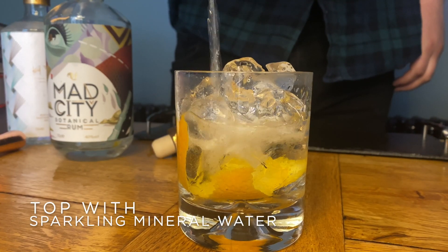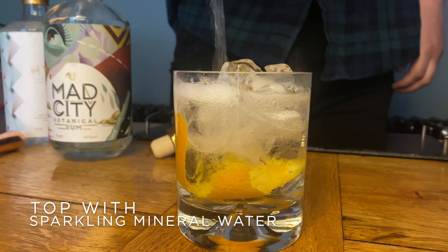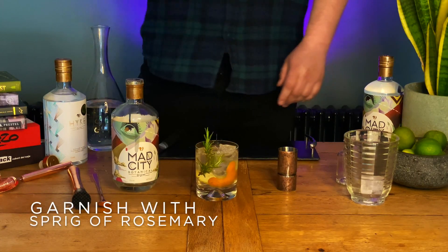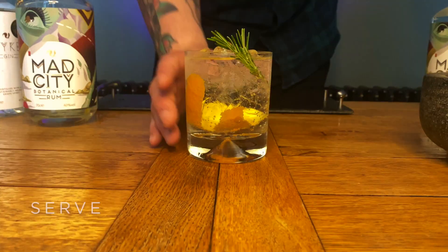For that sparkle we're going to top it with sparkling mineral water and to finish just add a sprig of rosemary for a little bit of that extra aroma.